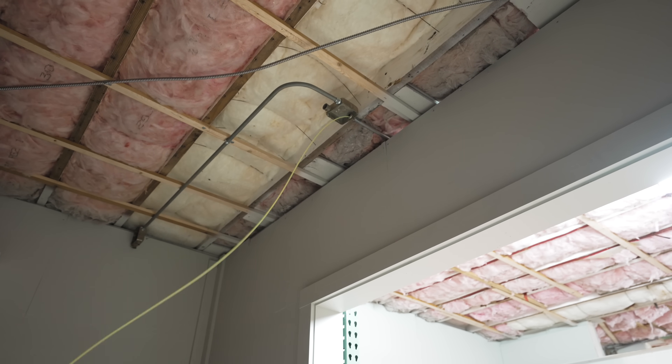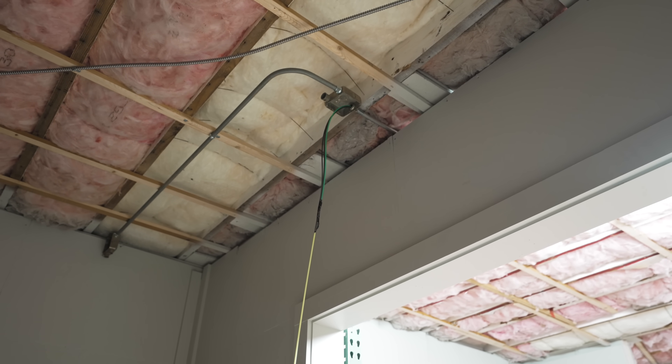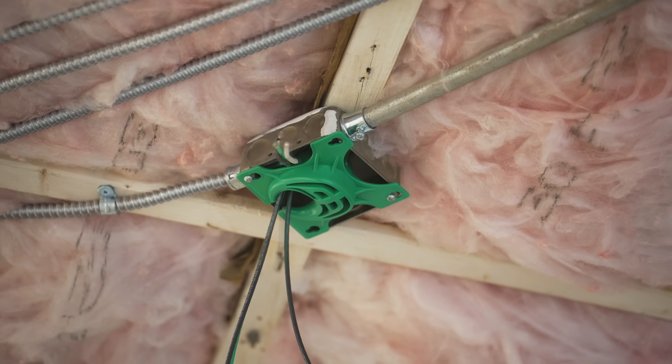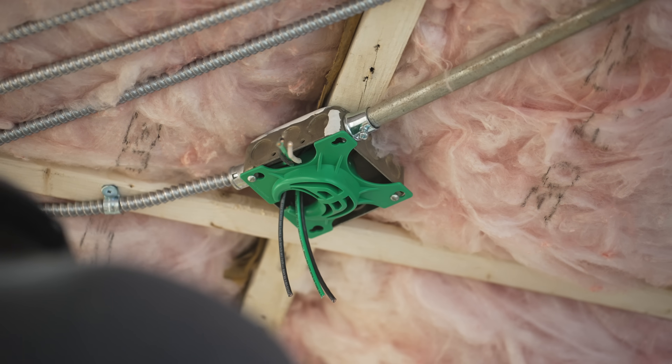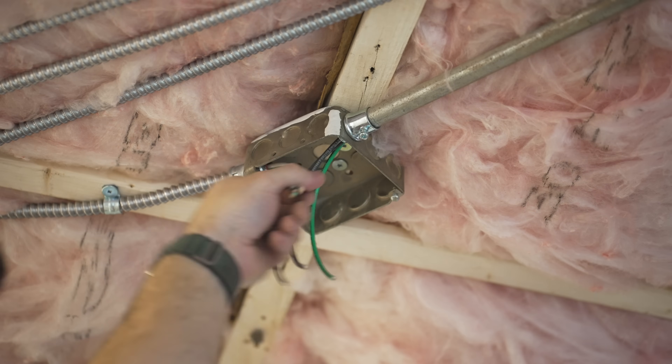I did use the fish wire and it was a pretty good workout, but eventually I got it pulled through. One thing that was super helpful since I was doing all of this work by myself was this little wire vortex, also from Rack-A-Tiers. You can just screw this thing to the front of a junction box and it helps guide your wire through without scratching the insulation, because the wire can catch on the edge of the junction box and scrape off the insulation — and you probably wouldn't even know it until you go to turn on your breaker and it starts to trip because it's shorting out.